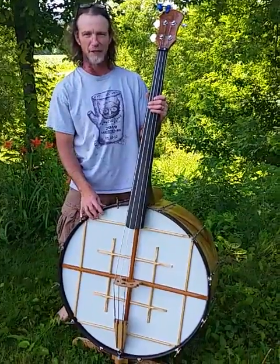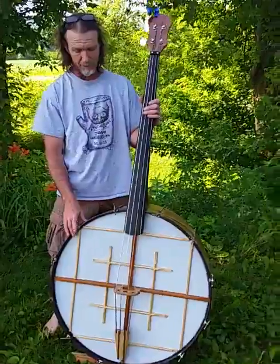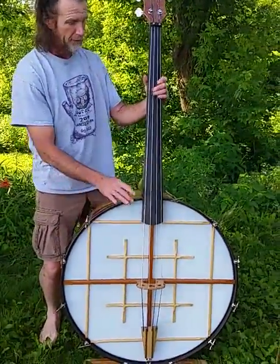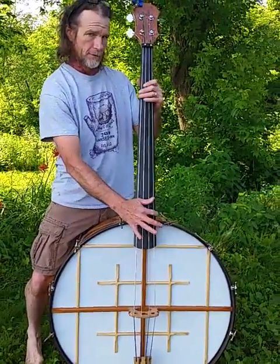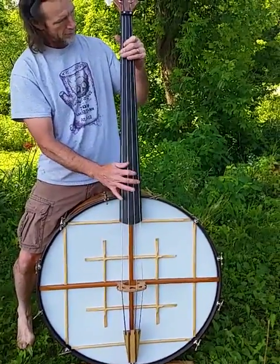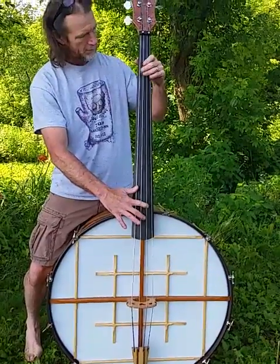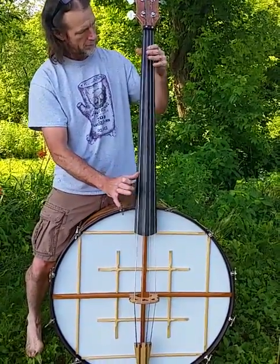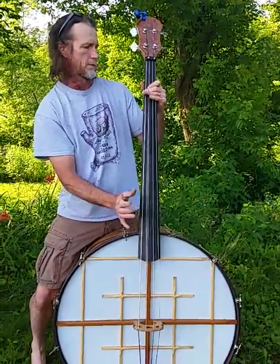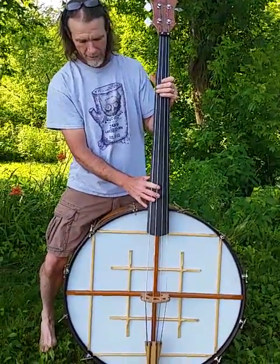Hi everyone, I'm Roger Wendover and this is the banjo bass I just completed — the last step was the bridge. You might have seen pictures of it before, but now it is actually done. First of all, I just want you to hear how it sounds. So you can see I'm not a bass player, but you get the idea.